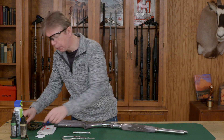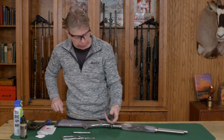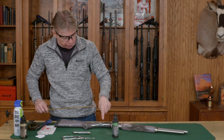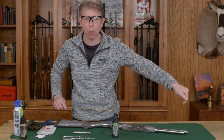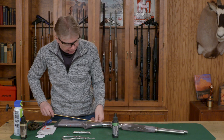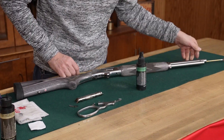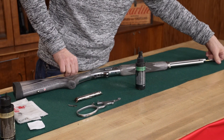To start, I'm just going to put some solvent on my cleaning brush, and I want to clean from the chamber end to the muzzle. You don't want to go from the muzzle — you want to protect that muzzle. So I'm going to run my brush through, right through, then unscrew that.